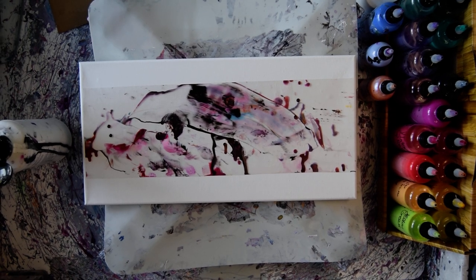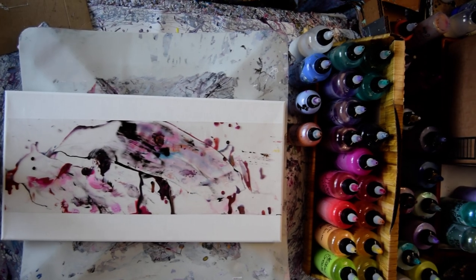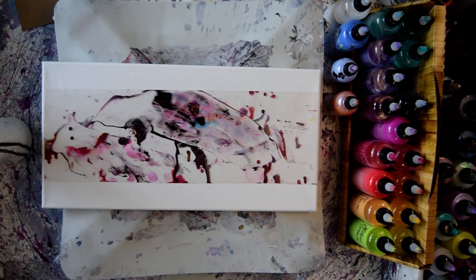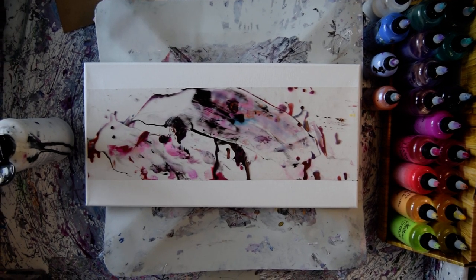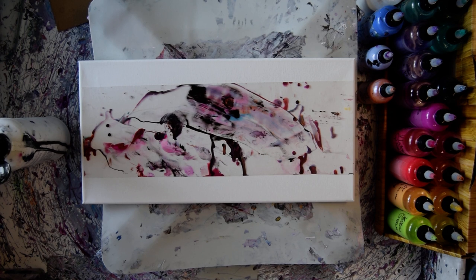Hello, this is Priscilla Batzel. I'm in Spring Hill, Florida at Expressionist Fluid Art Studio. These are my new Vivid Intense colors. They're acrylic paints, high flow fluid acrylics from ColorArt. There's a coupon code for probably 20% off, very close to or right under Show More along with the description.